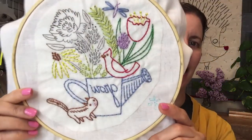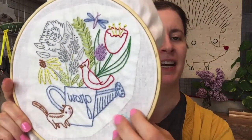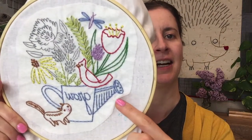Hey y'all, happy Friday! Thank you for joining me tonight. We are going to finish up the flower garden embroidery - we have a little bit left - and we'll also be taking off the stick and stitch embroidery stabilizer. My name is Alissa Thomas from Penguin and Fish, where we make cute embroidery kits for the beginning crafter.